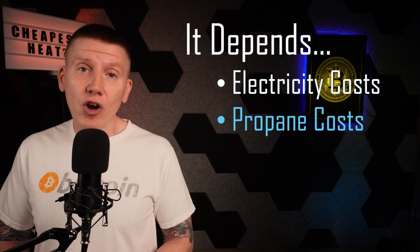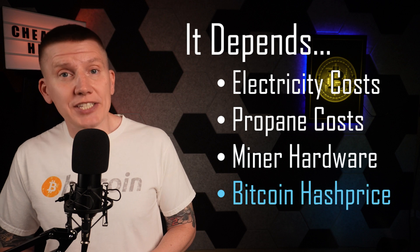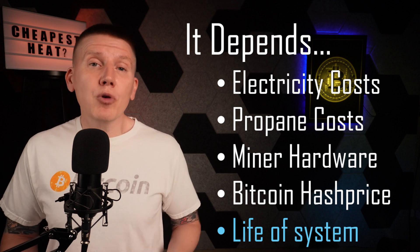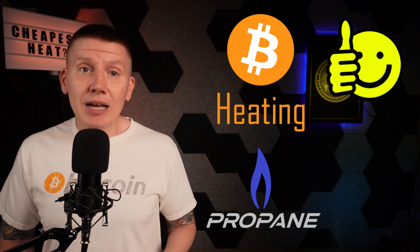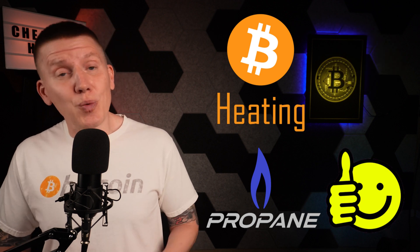Getting back to the big question for this episode: is Bitcoin heating or propane heating better? The answer is, it depends. For each application, you have to look at the specific electricity and propane costs, what miner hardware is being used, and the current Bitcoin hash price. You also have to make some assumptions about where all of these will go over the lifetime of your propane heating or Bitcoin heating system. There is no absolute answer here — sometimes Bitcoin heating is going to be a great opportunity, and sometimes propane heating is the way to go. And if you're looking for a similar comparison between Bitcoin heating and heat pumps, click here.